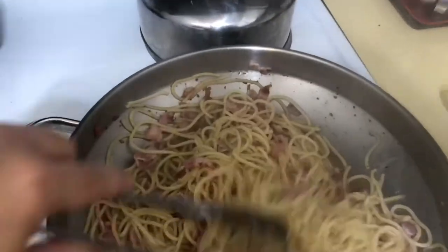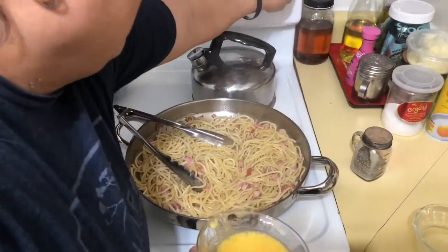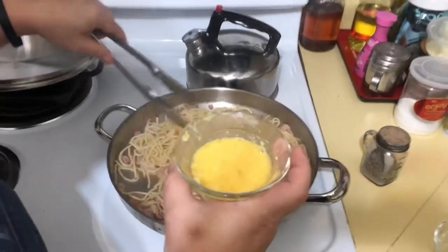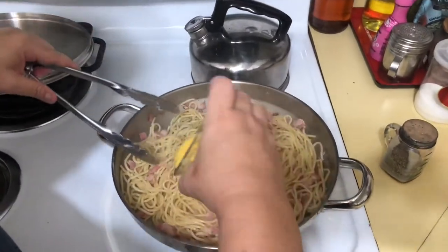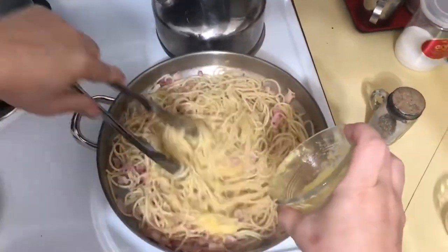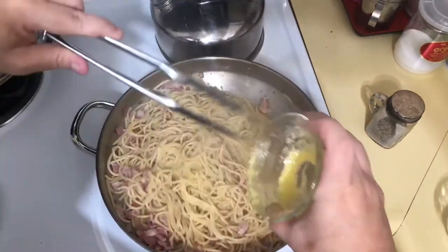Now we're going to go ahead and make the sauce. Turn your heat down and then add the mixture of the egg beaten with the Parmesan cheese. Just go ahead and pour it on and mix it around — this is going to make the creaminess of the sauce.